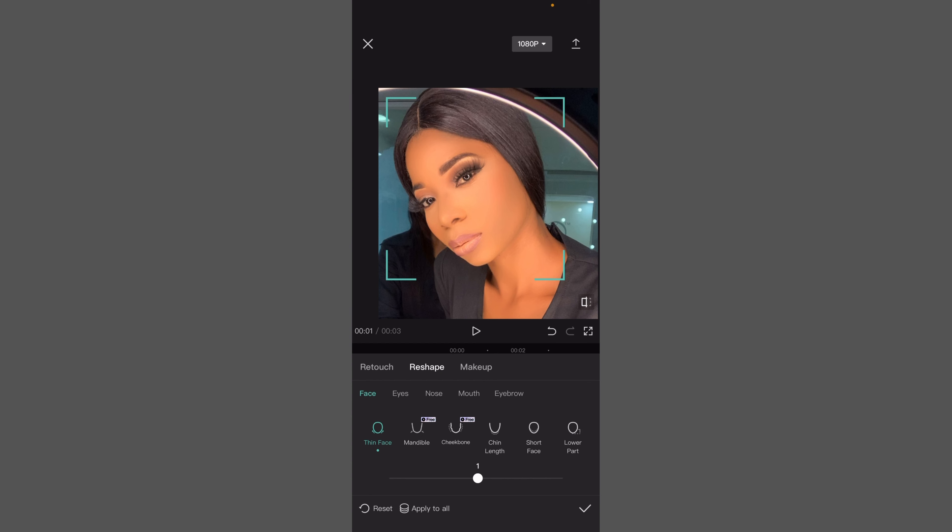Now if it's somebody that has a big nose, tap on it — it's not really showing because this is not really bad. Let's go to 'Short Face' — see, my face can be short now. If you want big eyes, you can give the person big eyes. You can also do the nose bridge — you can increase it or make it longer. I'll just leave it at zero.